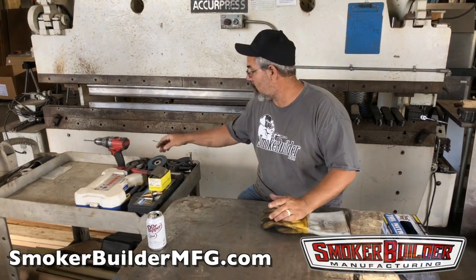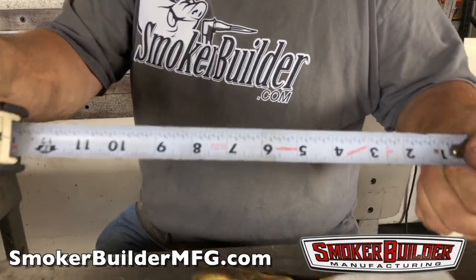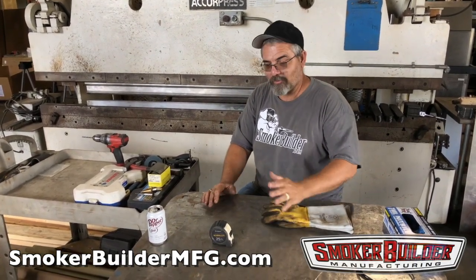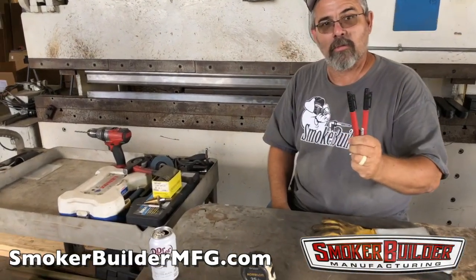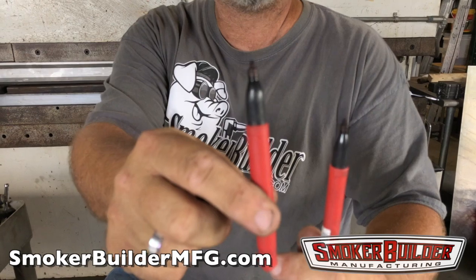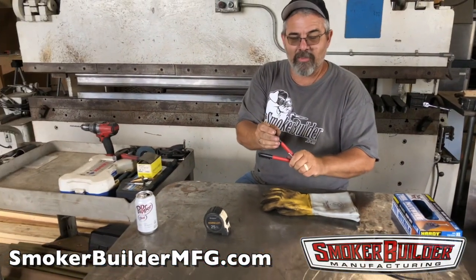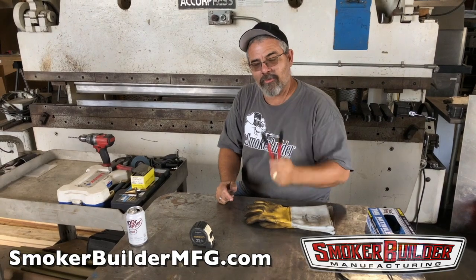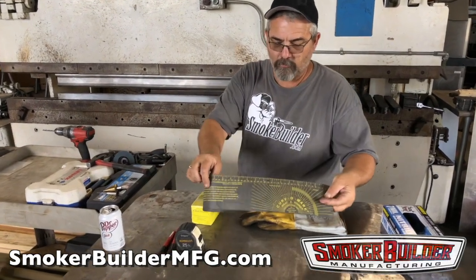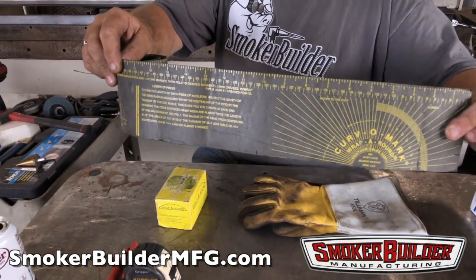So you've already found a drum and bought your parts. You need to mark your drum. You're going to want a tape measure — use your preferred standard, metric or imperial. You better get two markers; one is not enough. You'll always have a helper leave the cap off or put it in their pocket, so get a couple of markers.